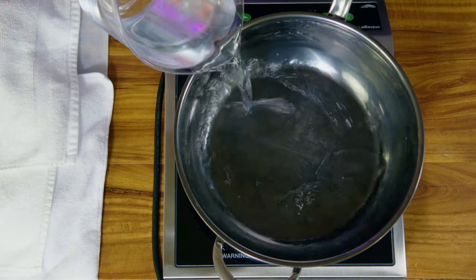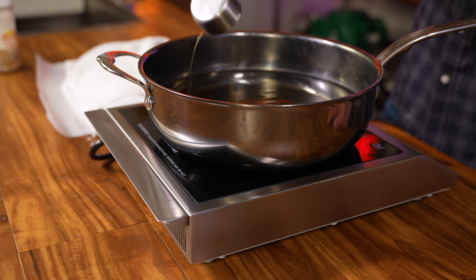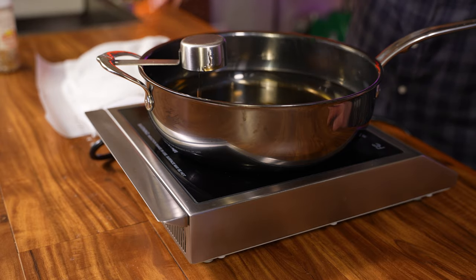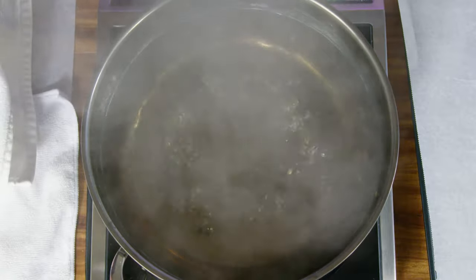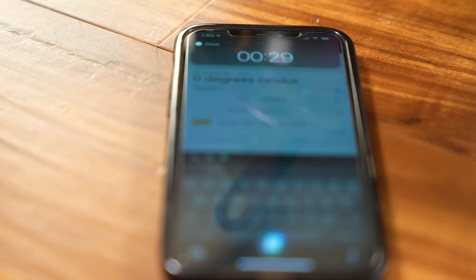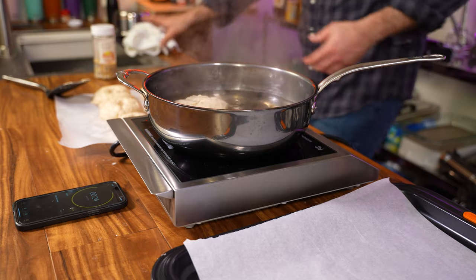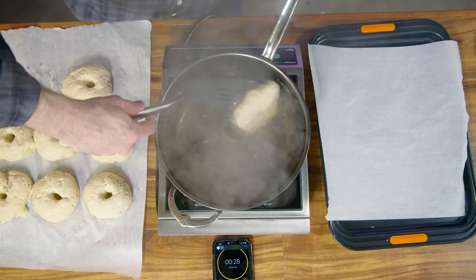Boil two quarts or just under two liters of water with a quarter cup or 60 milliliters of maple syrup — you can use honey. You don't want your water boiling so rapidly that it affects the shape of the bagel. This part is crucial: you need a 30-second stopwatch. Boil each bagel individually for exactly 30 seconds on each side.